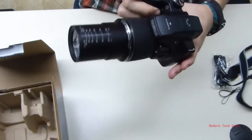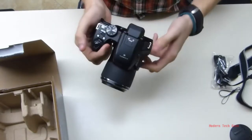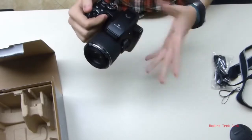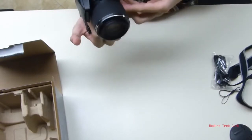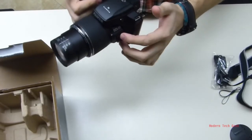So overall, this camera is pretty nice. I'll probably be testing it out and giving a personal review on it — see if I like it or not, but hopefully it's all good. And the shutter button works fine as well.